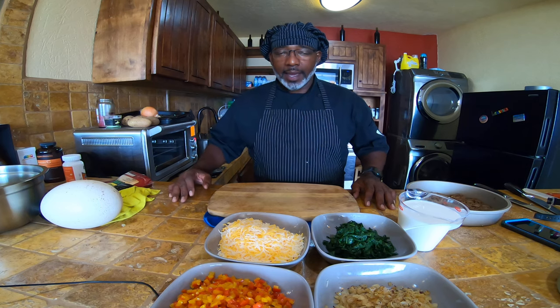Hi and welcome to Chef DJ's kitchen. Today I'm going to be doing an ostrich egg quiche frittata.